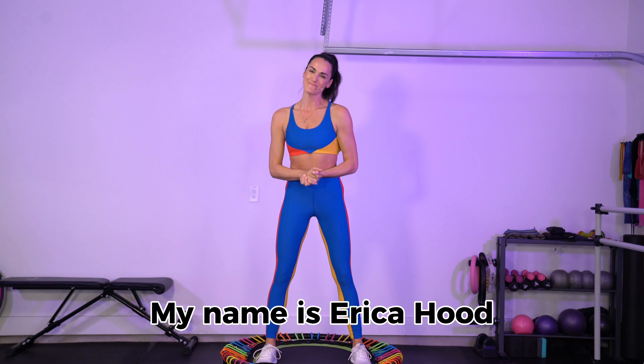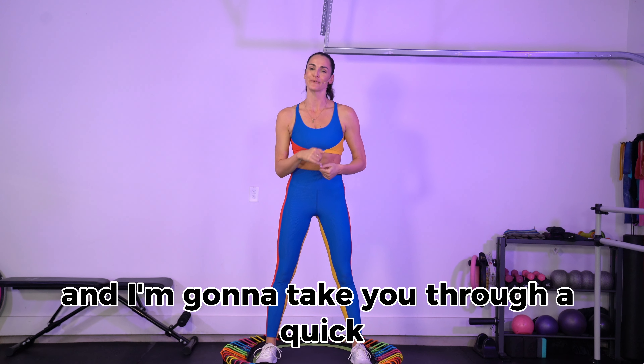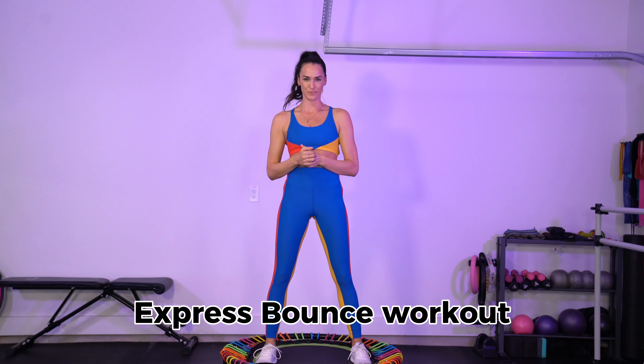Hey y'all and welcome to Hood Fit. My name is Erica Hood and I'm going to take you through a quick express bounce workout.